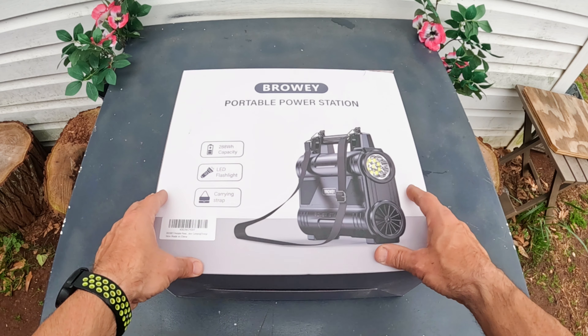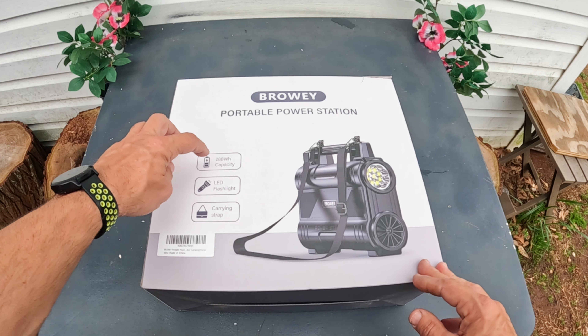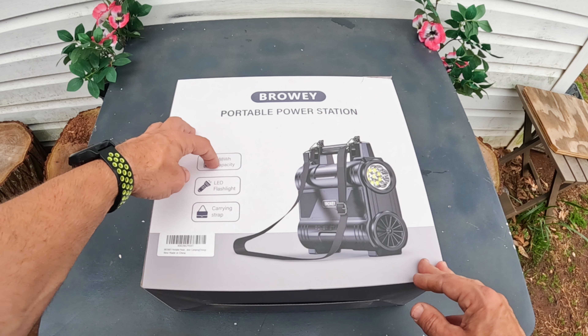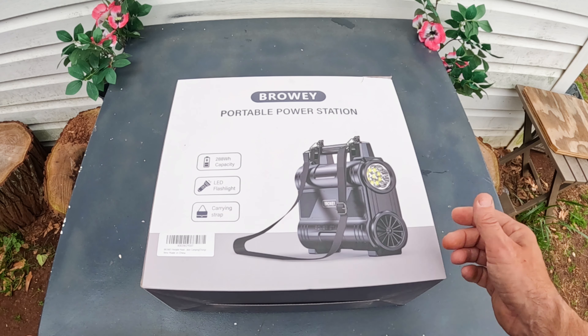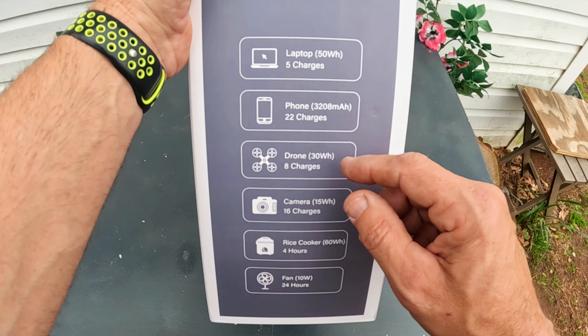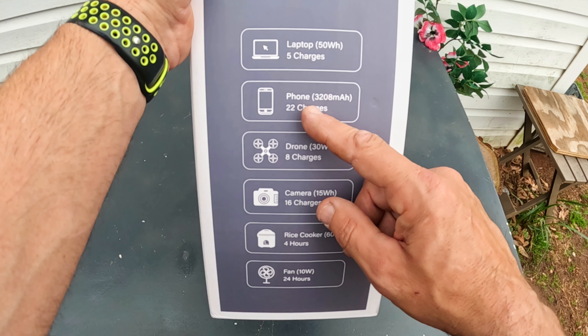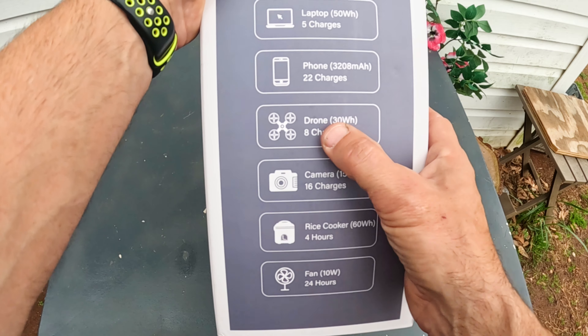I'm going to cover a portable power station from the company Bro-E — I think that's how you would say that. This is a 288-watt capacity unit. It's got a LED flashlight on it and a nice little carrying strap so you can carry it like a purse. It can run a laptop up to 50 watts and gives you 5 charges. A phone can give you 22 charges, and a drone at 30 watts gets you 8 charges.